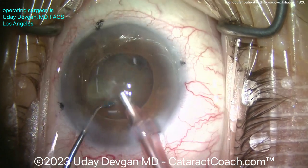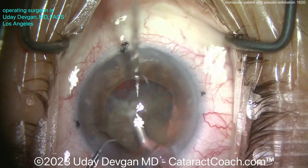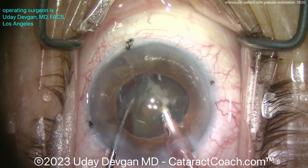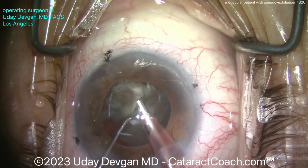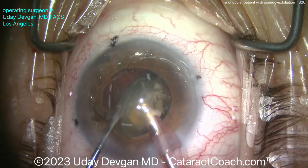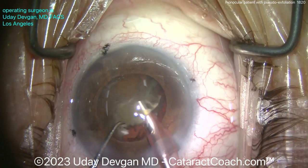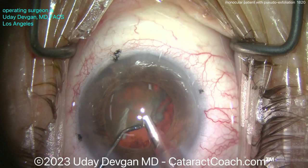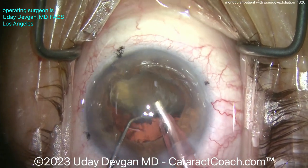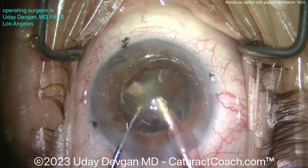Here comes the second half with the phaco probe. Let's sub-chop it — bringing it up. You can see how big this nucleus is compared to that pupil. Let's break off another piece, a little bit more chopping, nice and easy. We are using phaco power modulations to minimize phaco energy — pulse mode with a low duty cycle, only about 30% duty cycle. For more on programming your phaco machine, go to cataractcoach.com and look at the phaco fundamentals section.